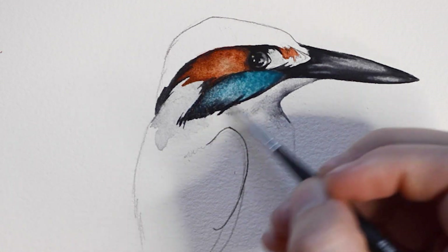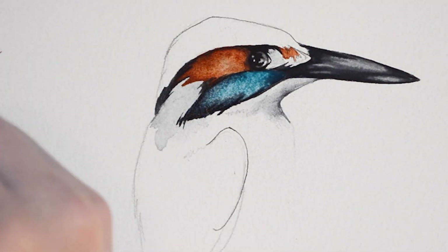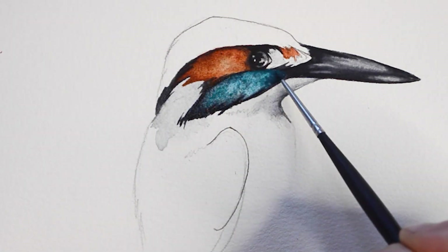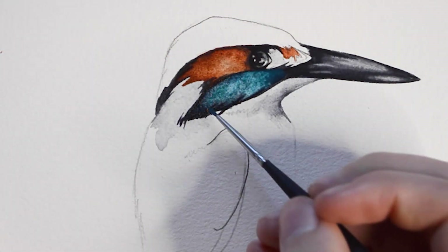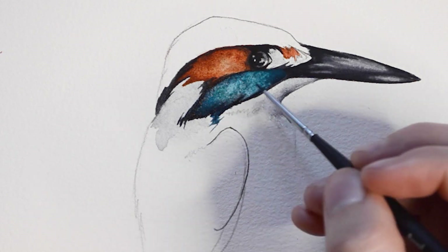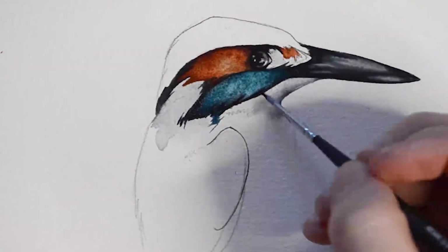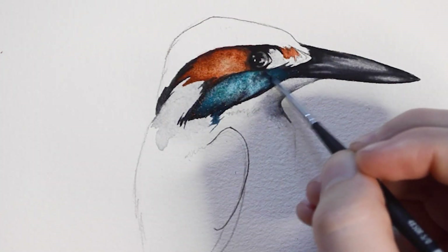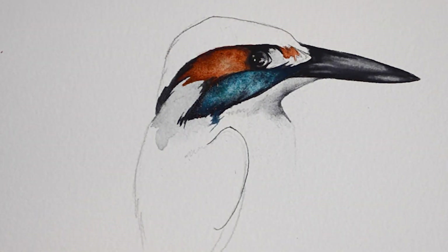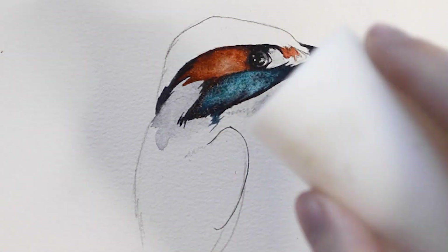Here I am adding a little Payne's Gray around the edges to add contrast. I am also adding a little table salt for texture.